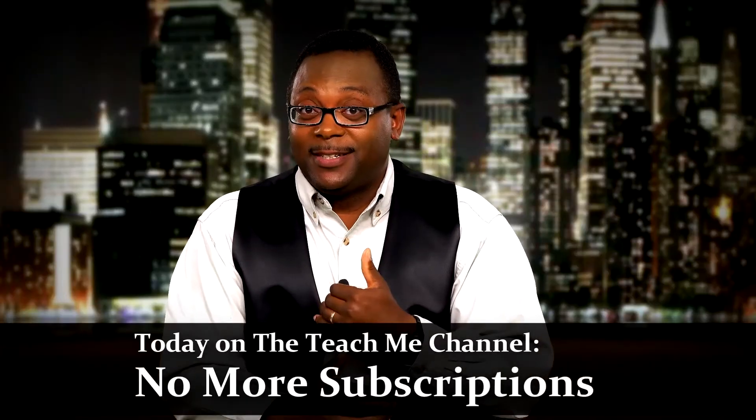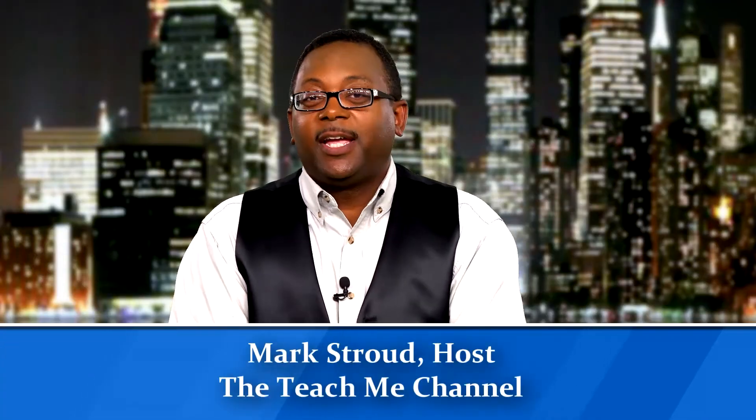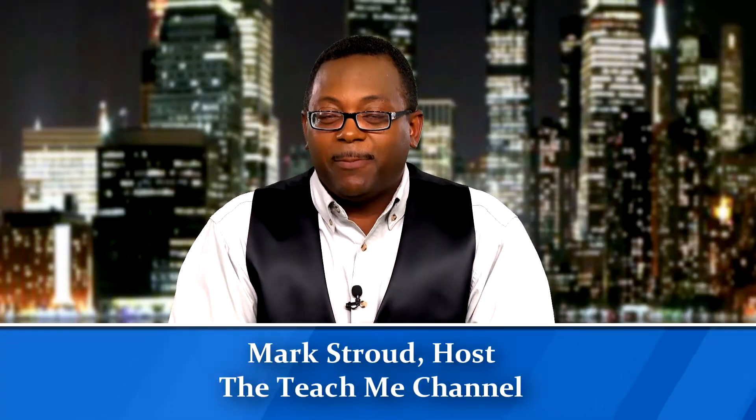On today's video we're going to talk about no more subscriptions, so stay tuned. Hi everybody, thanks for joining me. We've been talking about the Blink camera system for a few videos now, and a great number of you have been asking questions about how to have your Blink without paying a subscription price.